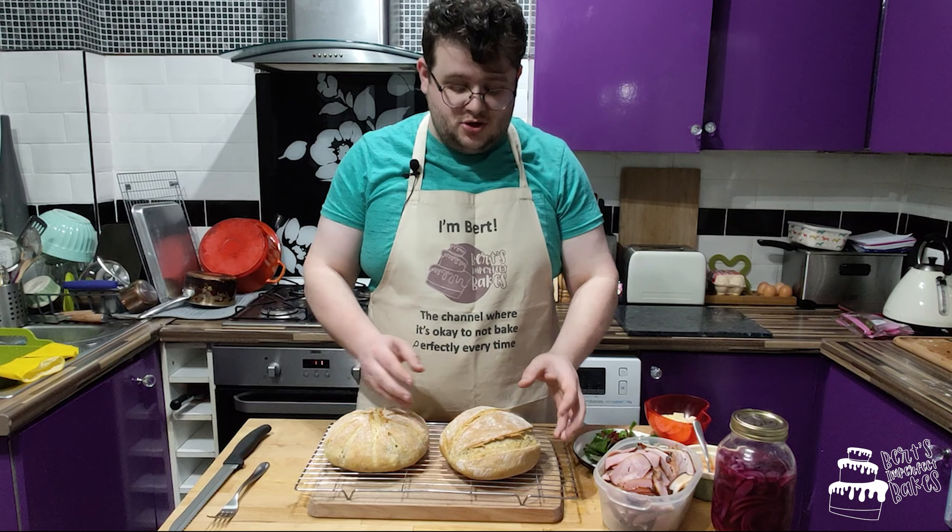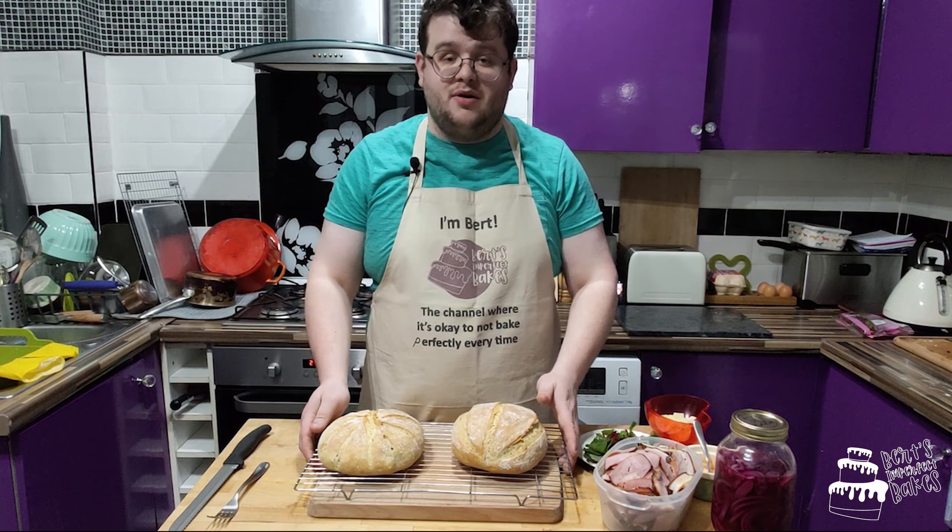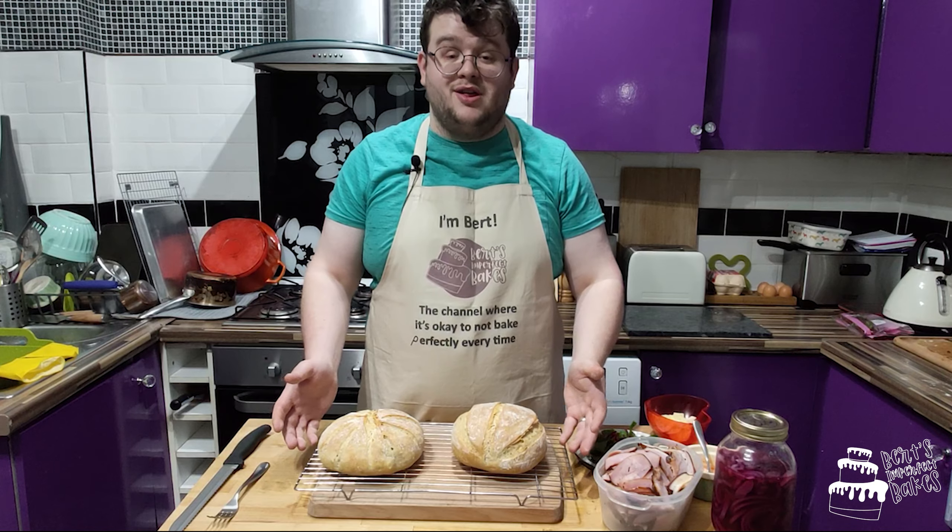The bread's all finished. Here's Bob and Bob Junior. They've been cooling for about two hours now. So the only thing left to do — let's make a sandwich.